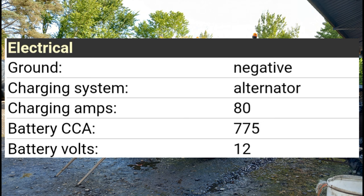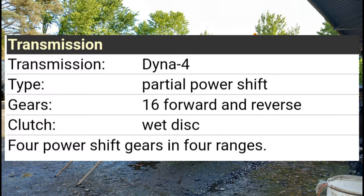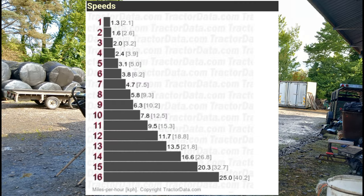The rear lift capacity was between 3545 kg and 4168 kg. Electrically, the ground was negative, the charging system was an alternator at 80 amps, and the battery was 12 volts. The engine was a Perkins 1104, turbocharged intercooled diesel, four-cylinder liquid-cooled, Tier 3 emissions, 95 horsepower, with a common rail fuel system, dry air cleaner, and 12-volt electric starter. The transmission was a Dyna 4 partial power shift with 16 forward and reverse gears, a wet disc clutch, and four power-shift gears in four ranges.